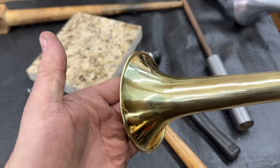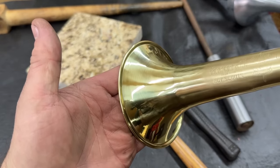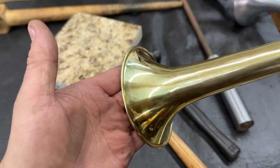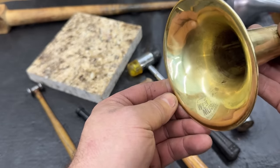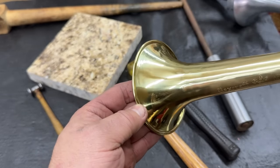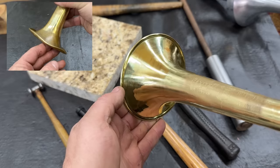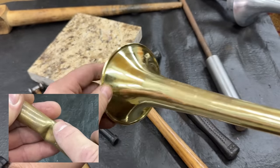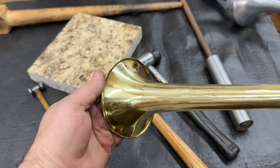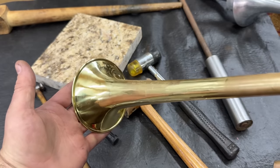Well, here it is. I believe that came out very, very nice. Can you believe how far this came? Remember all this and all of this damage? Wow. That's something. I'm really proud of that. That's looking good.